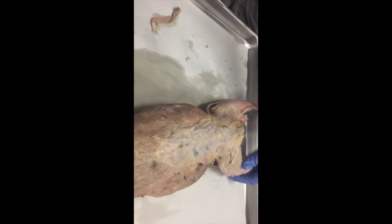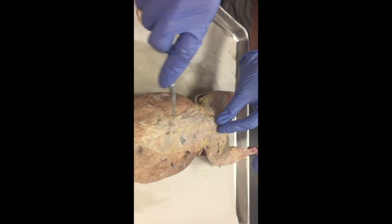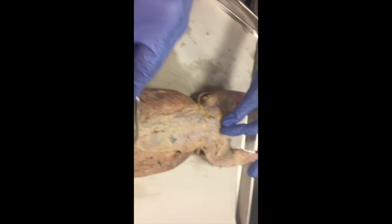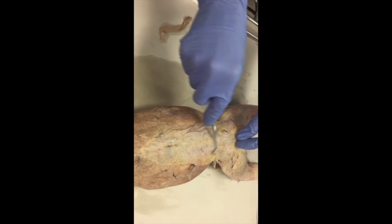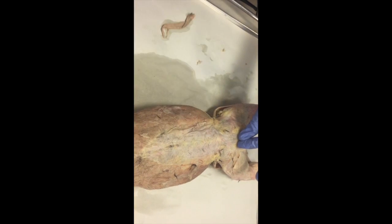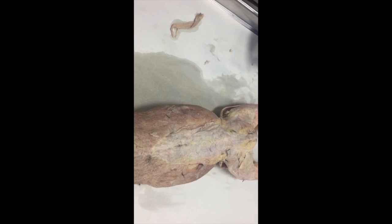This little bit right here is the lumbodorsal fascia — one of the connective tissues you need to know. And I think that concludes everything we need to know for the cat.